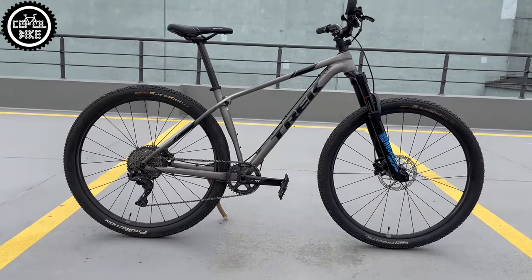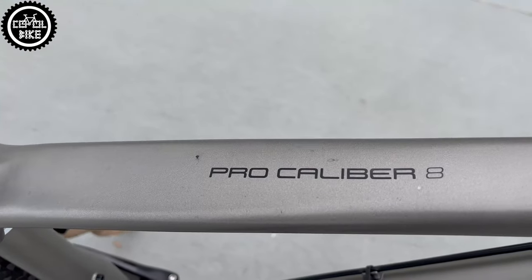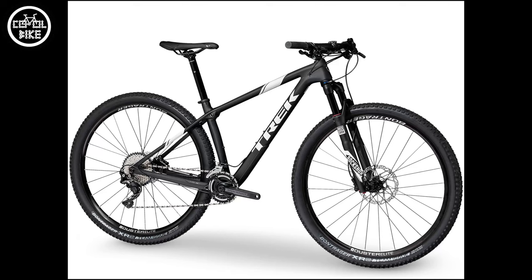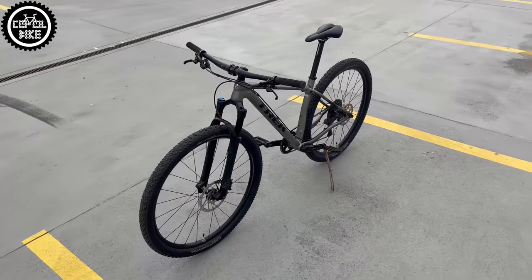Hello! Here is the Trek Procalibre 8 from 2018. It was the most expensive model with an aluminium frame. The next one was the Procalibre 9.6 with some cheaper parts. Thanks to the smooth welds, the frames are very similar to each other, and the alloy one looks more expensive than it really was.